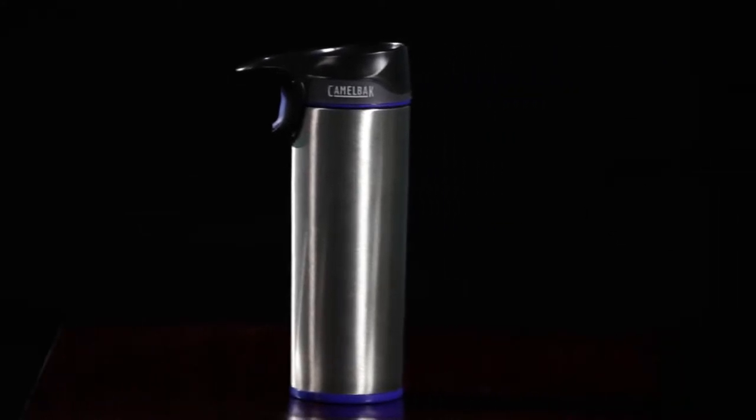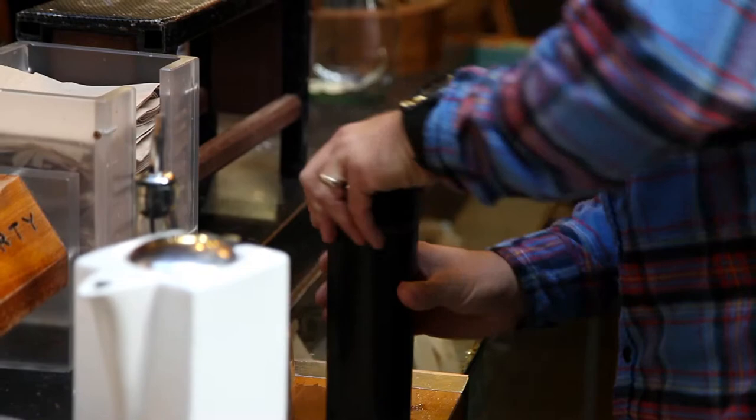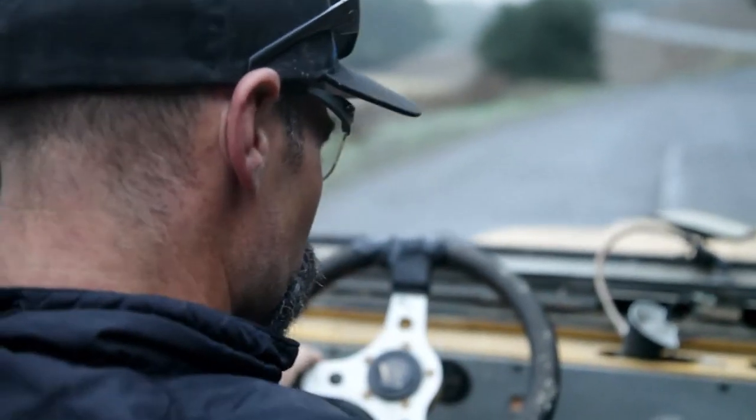CamelBak has reinvented the travel mug experience with CamelBak Forge. Forge has a unique cap design that is engineered with a one-handed, self-sealing and leak-proof operation.